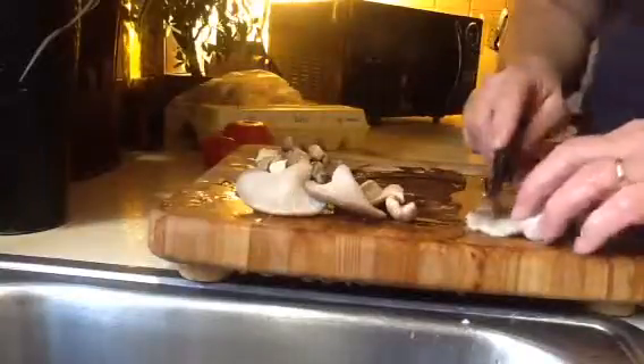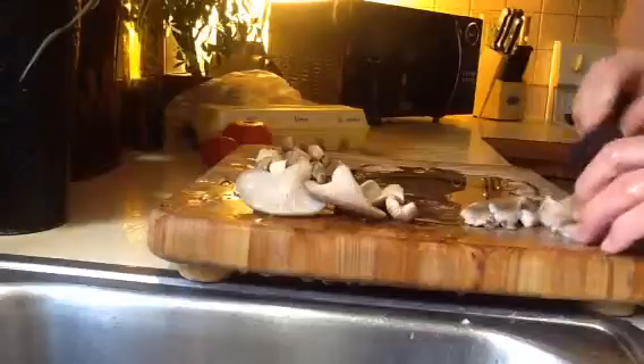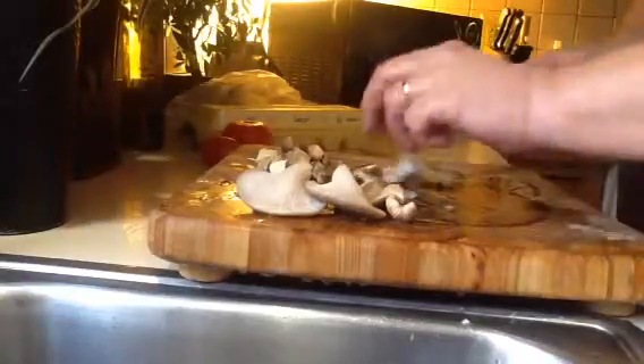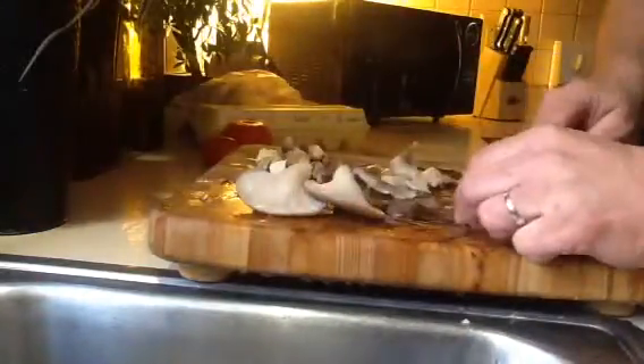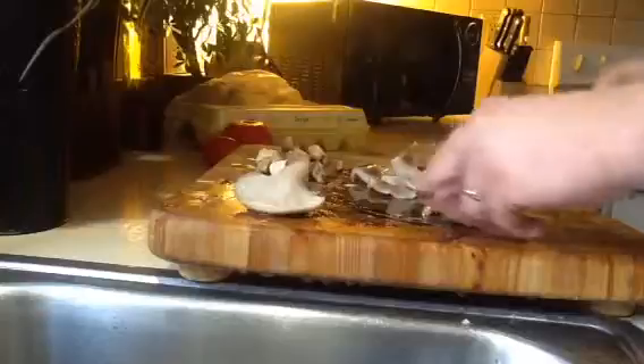Linda, I got some oyster mushrooms — you want to eat some? I got them out of the dirt and rotten logs and stuff. No? No good for me. Yeah, look at that beauty. Cut up into little pieces here.